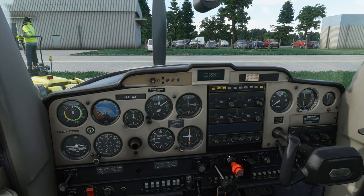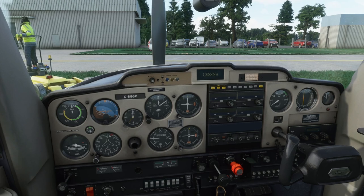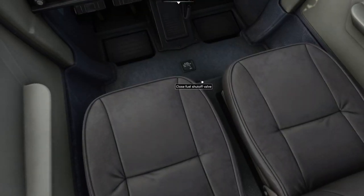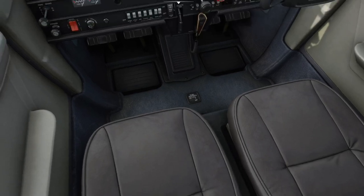Mixture fully rich. Throttle friction — can't really set that in the sim, but we do check the throttle for full travel; move it slowly because there is a boost pump attached which works even if the engine's not running. Set it a quarter open. Carb heat — looking for full and free movement, back to cold. Master switch on — looking for the low volts light. All circuit breakers should be in, not popped. The fuel cock normally doesn't get switched off, so I'm used to seeing it in the on position.